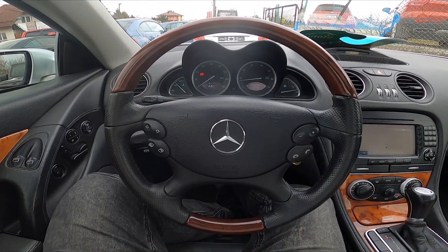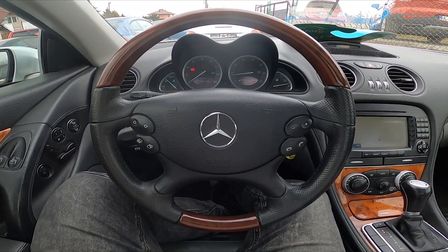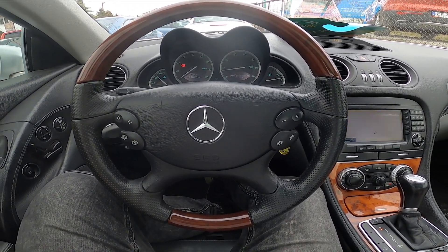Hello, today I'm in a Mercedes SL55. In this video I'll show you how to change active body control mode between Sport and Comfort.